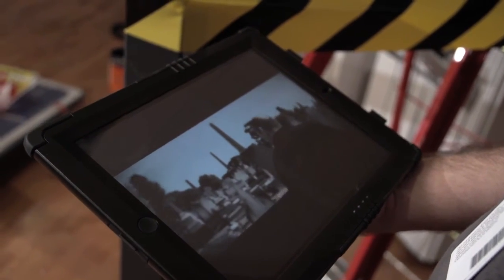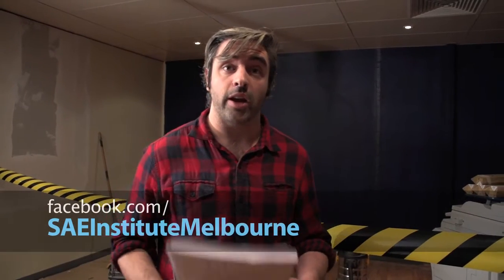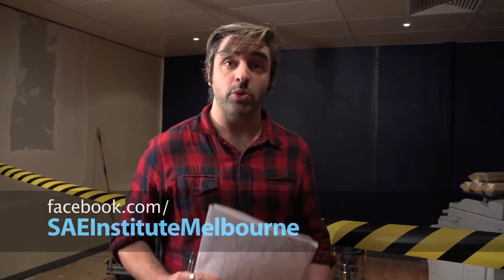That should give people a good opportunity to see what some of our students are capable of. If you want to keep up to date with what's going on with the building of this art gallery, check out our student Facebook and also the SAE Melbourne YouTube site. Hopefully in a couple of months we're going to have some really good student work on display here. Cheers!